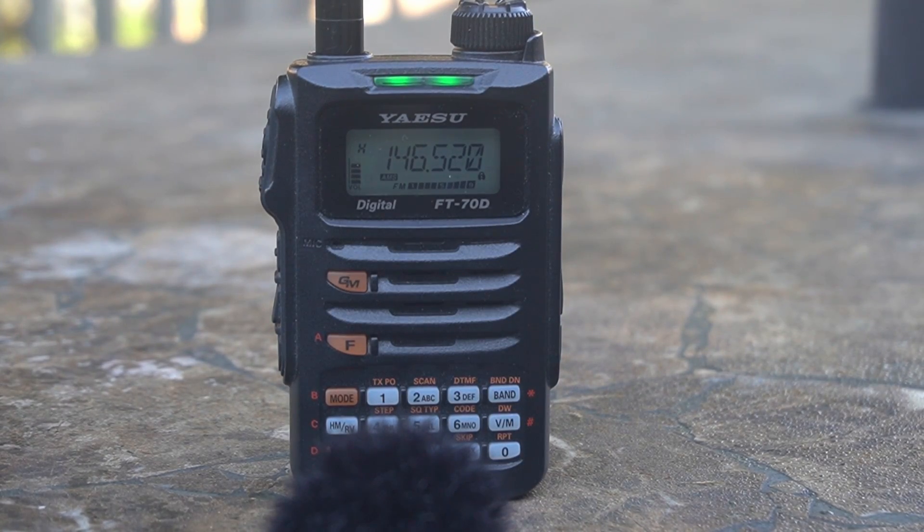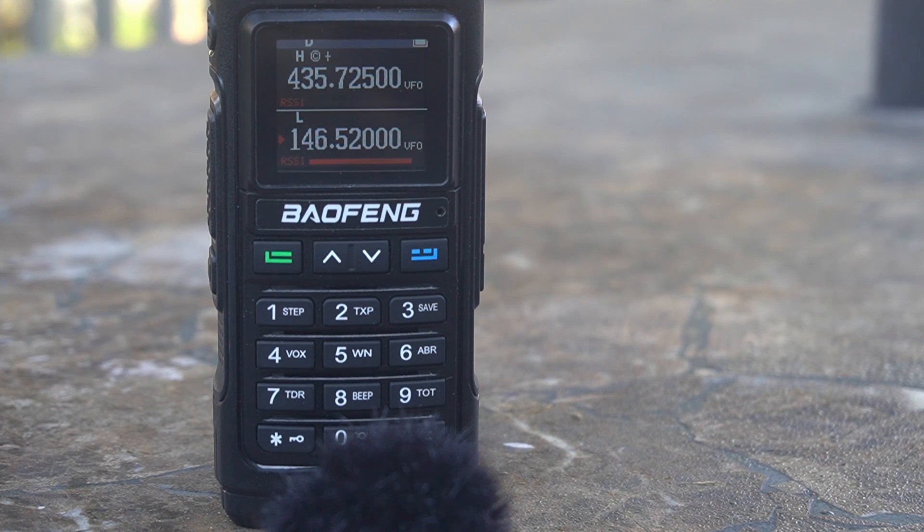This is the audio from the UV-17 transmitting into the FT-60: test 1, 2, 3, 4, 4, 3, 2, 1, test over — KK6USY testing. And this is the receive audio of the UV-17, received from the FT-70: test 1, 2, 3, 4, 4, 3, 2, 1 — KK6USY testing.